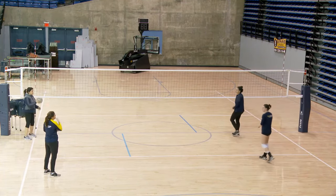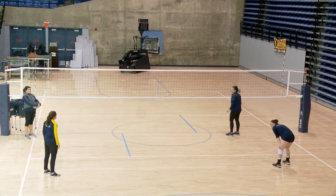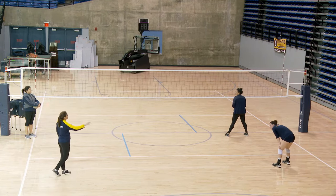Last variation of the drill is whoever sets stays right front; the other person goes into right back. So if you're right front setting, you stay. If you're right back setting, you become the right front. Right front becomes the right back.